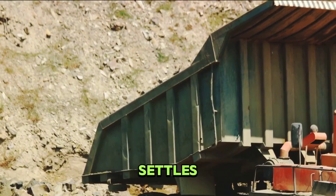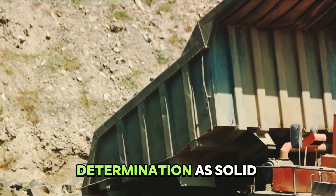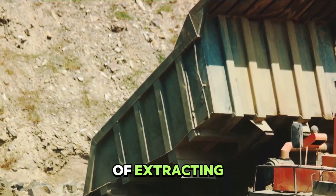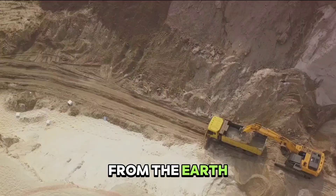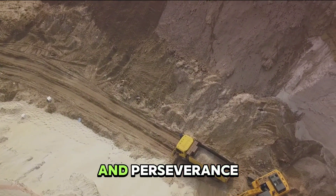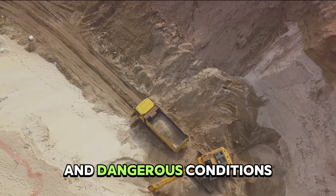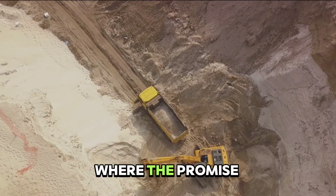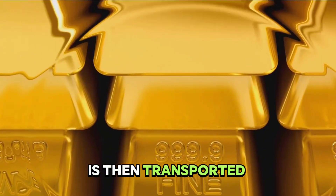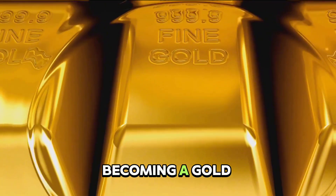Once the dust settles, the real work begins. Miners armed with pickaxes, shovels, and a determination as solid as the rocks they are breaking, start the process of extracting the gold ore from the earth. This is a physically demanding task that requires not only strength but also patience and perseverance. It's a task that often takes place in harsh and dangerous conditions, where the promise of gold fuels the miner's resolve. The extracted ore is then transported to the surface, where it awaits the next step in the journey towards becoming a gold bar.